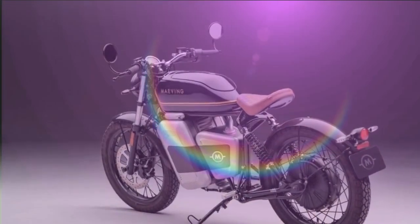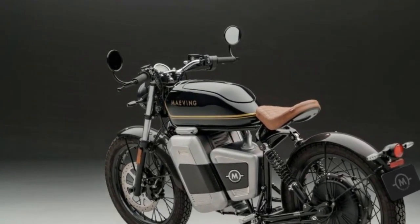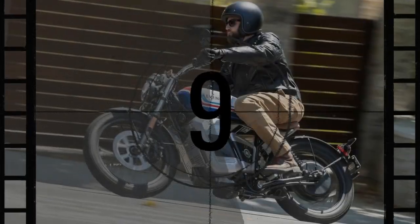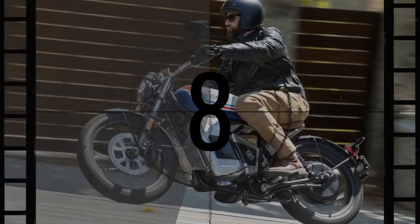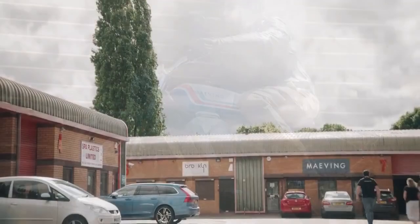However, if you're consistently riding at top speed, the range drops to around 60 miles, with factors like wind, rider weight, and terrain also influencing performance. Conveniently, the RM1S's charger fits neatly into the faux tank, making it easy to carry along.